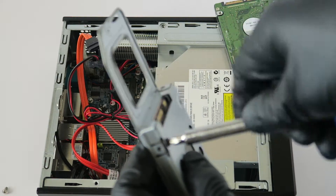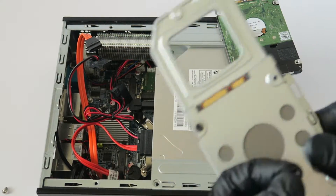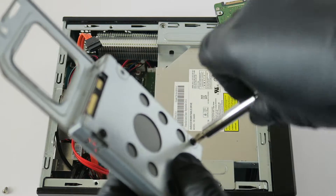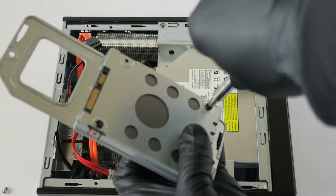Any 2.5-inch solid state drive will work. I'm going to be installing at least 256GB, but you can go with 128GB if you want.